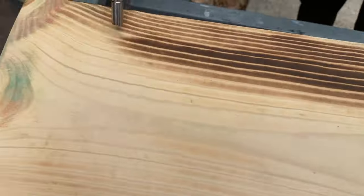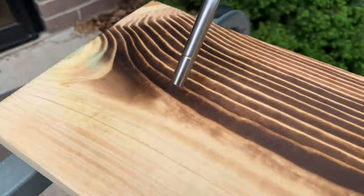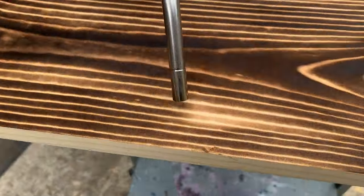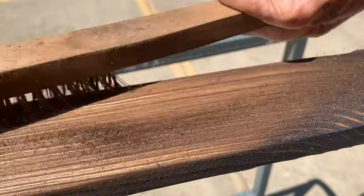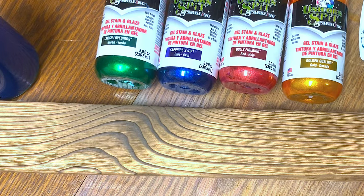So what I did, I took a butane torch and I just scalded the wood grain on this piece of pine scrap. I find that pine works better than any of the other woods because it's so soft, and whenever you scratch off the burn it leaves you these really deep grooves and I think they're really pretty.